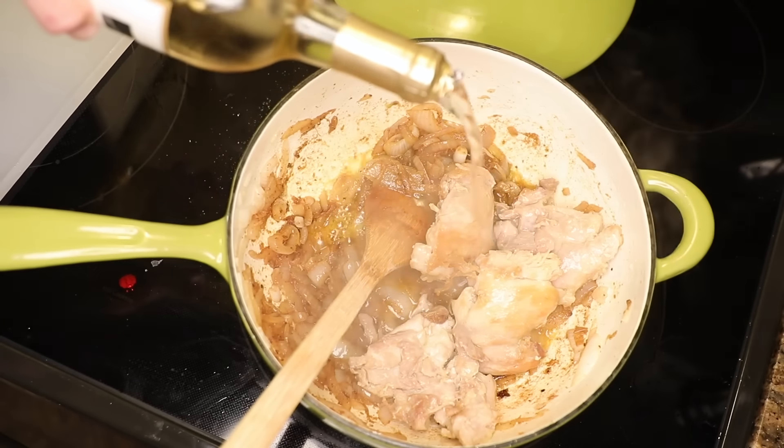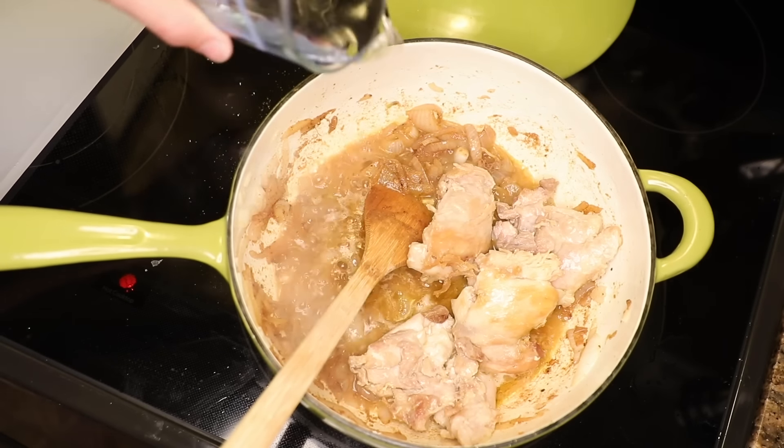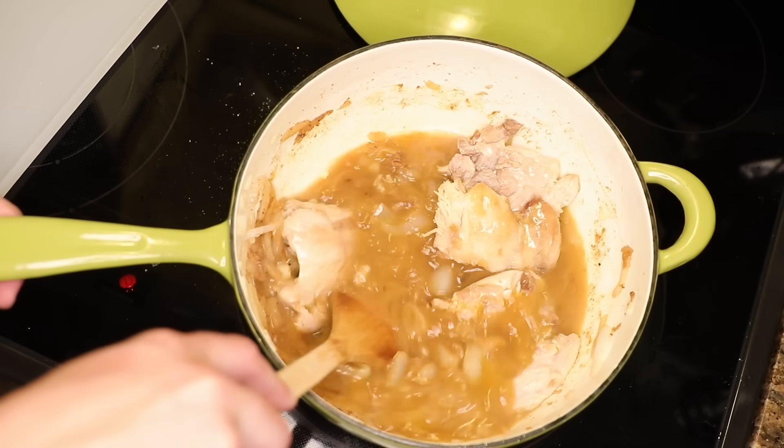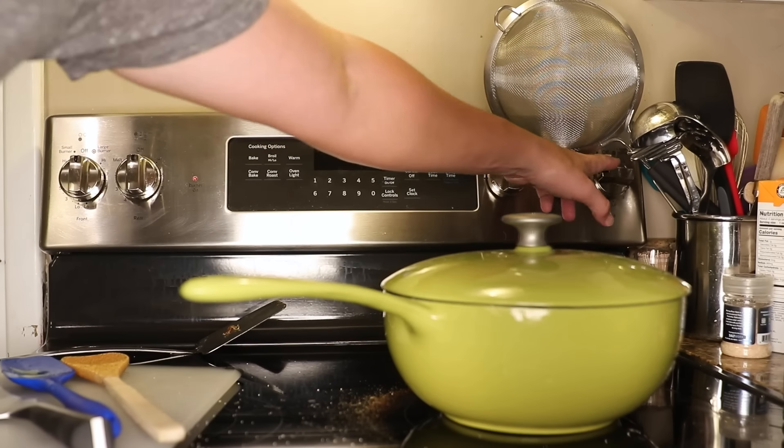I do like half white wine, half water. We're gonna reduce this braising liquid to a glaze, and the wine gives that a meat candy finish. But if I go full wine, it's just too sweet. Enough liquid to almost cover everything. Cover it up and reduce the heat to a simmer.